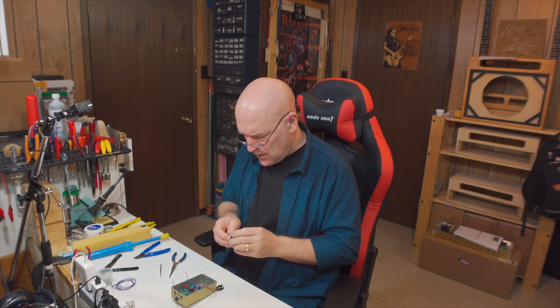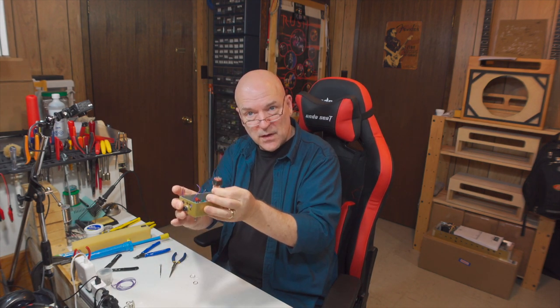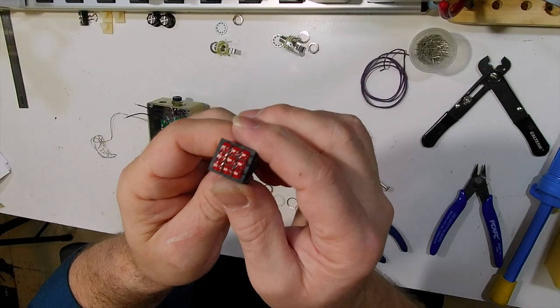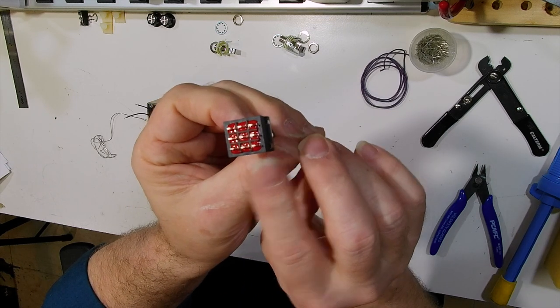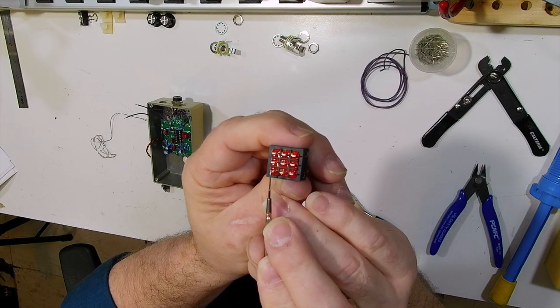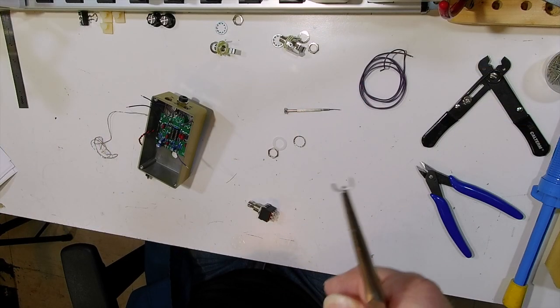Now we're going to move on to wiring the switch. This pedal is true bypass. When you're soldering the leads on the switch, one thing you need to do is make sure you orient the tabs so that they go horizontally across the enclosure as opposed to vertically. There are two ways you can orient that switch — it doesn't matter, you can do it this way or 180 degrees. Before we put the switch in, we're going to install the wires. Tab one, tab two, tab three, tab four, five, six, seven, eight, and nine. We need to make a jumper to go between tab three and six.